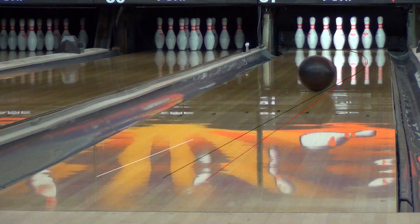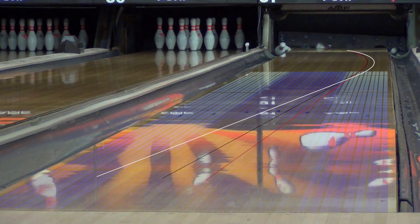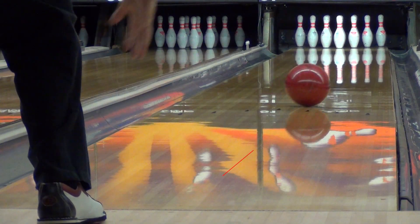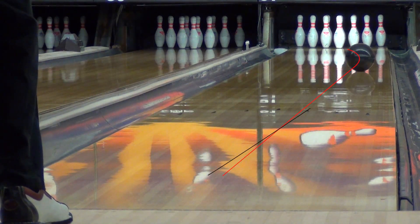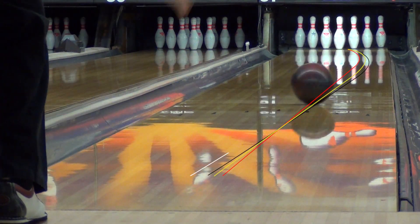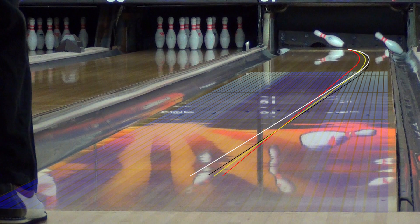In these comparison shots, you can see how each different layout allows me to play one zone to the left of the other. As you can see in this comparison, even the weakest of the three Jackals is stronger than any other ball on the line.